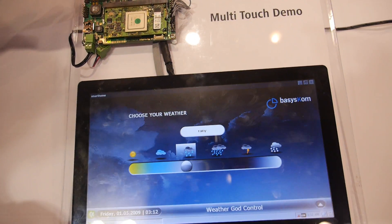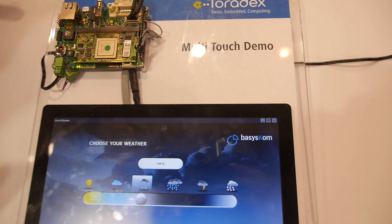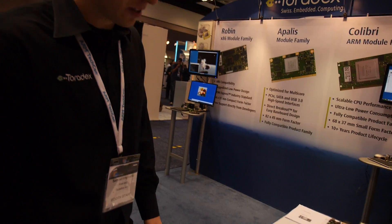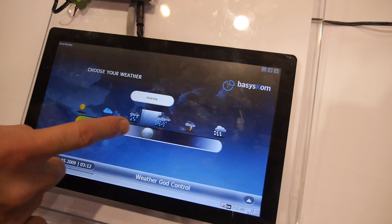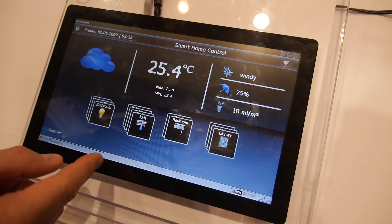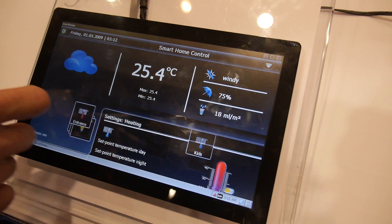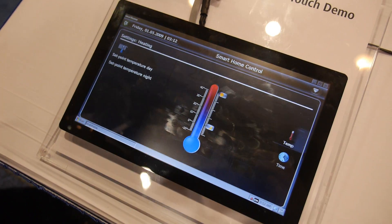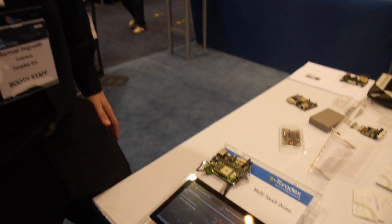From the Colibri form factor family, what we have here is a multi-touch demo. A lot of times our customers need to build a nice-looking graphics interface. This is Qt running on our Colibri Windows CE system — it's a demo for a home control application where you can go into the kitchen and control the temperature. It's a way of showing customers how easily they can build good-looking graphics interfaces.